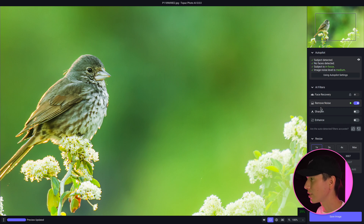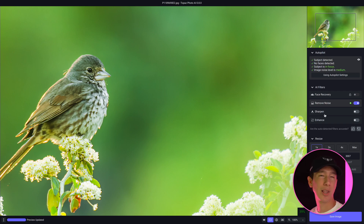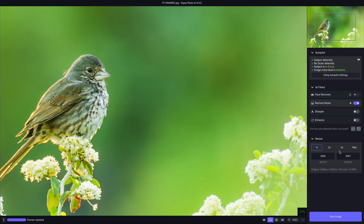You can see the AI filters below: it has face recovery, remove noise, sharpen, and enhance. Remove noise is kind of like the Denoise AI features, sharpen is kind of like the Sharpen AI features, and enhance is kind of like the Gigapixel AI features, along with the resizing option which allows you to create more pixels as well.